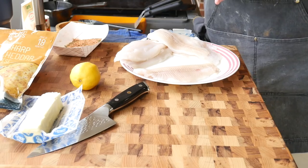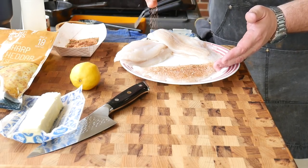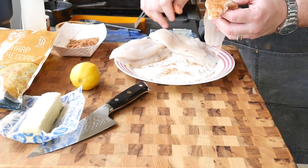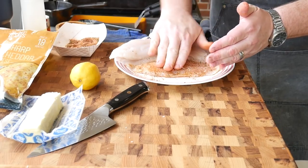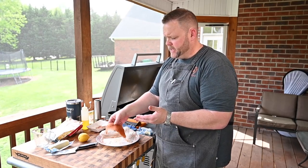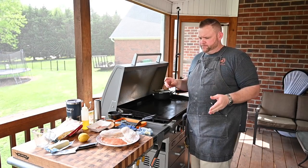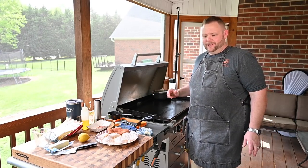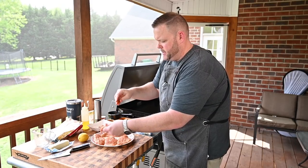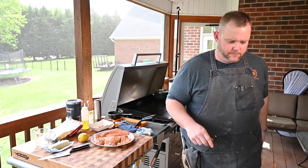Now it's time for the catfish. I've got a little bit of oil — just going to moisten the fillets slightly — then take our blackening seasoning and be really, really liberal with it. These fillets are nice and dry, which is important: the dryness gives a good crust. Moisture causes steaming and you won't get that crust. Season up all the pieces generously — you want that seasoning caked on there.